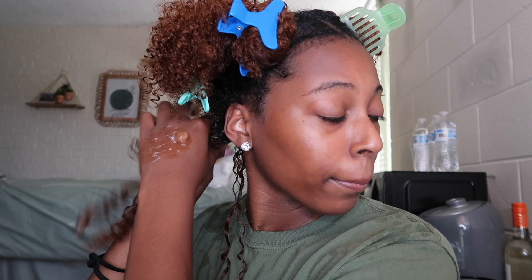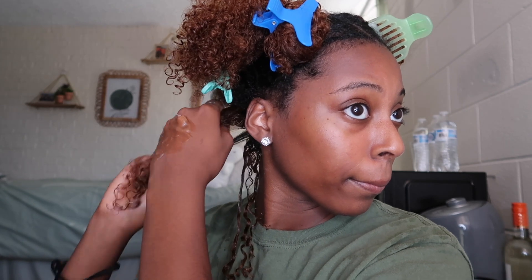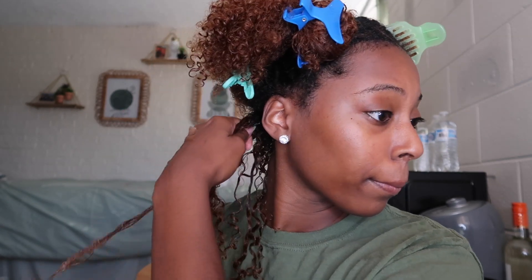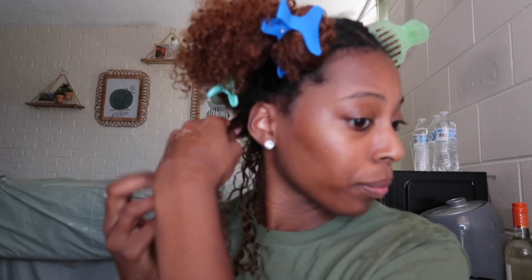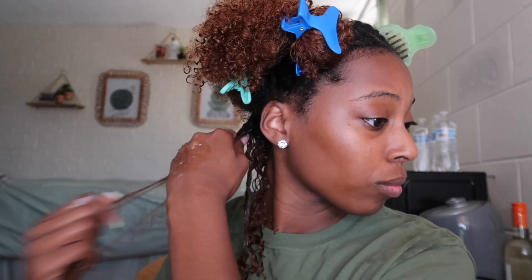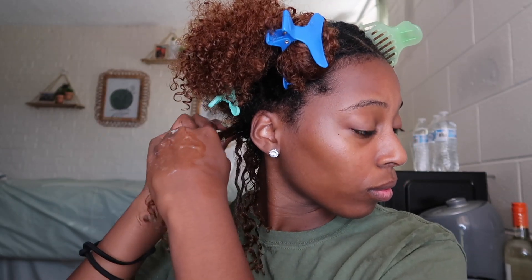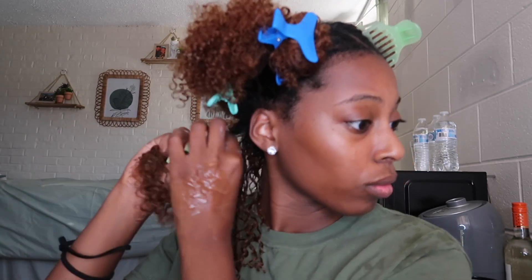I put some gel on my wrist because I like to do the shingling method, and I like my strands to be coated in gel — this way my hair doesn't have too much frizz. I really like definition, so if you like max definition the shingling method is perfect for you. You want to coat each strand of hair that you're separating with gel. As you can see, as soon as I grab a new piece I'm adding gel to make sure it's super smooth. When you're doing this method, you can either pull the strand straight down like I am, or you can finger coil them to give a different kind of curl.